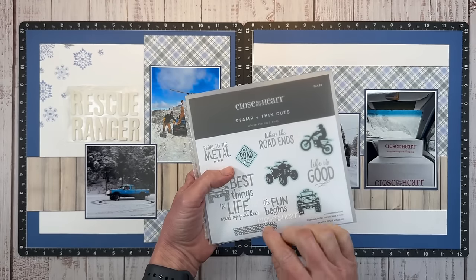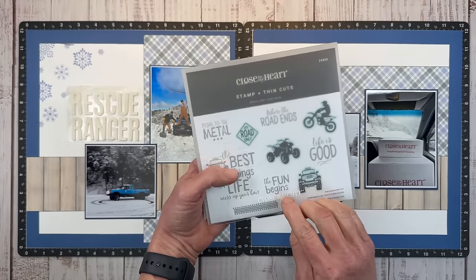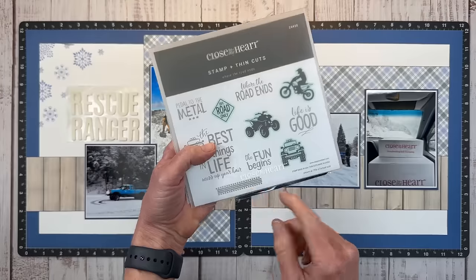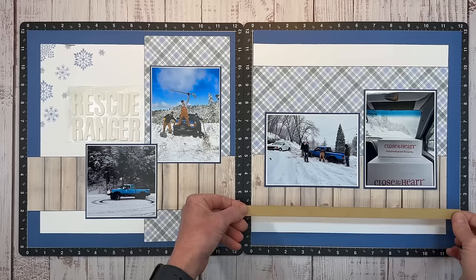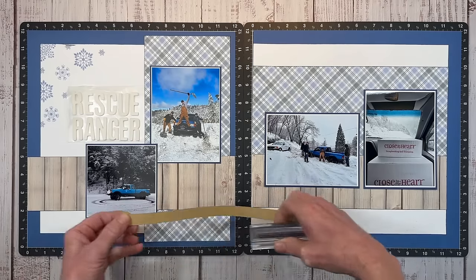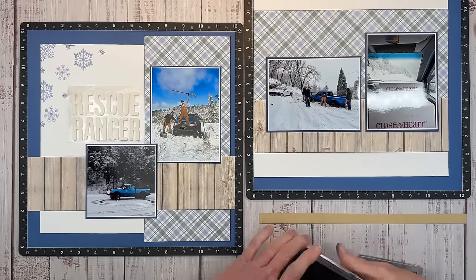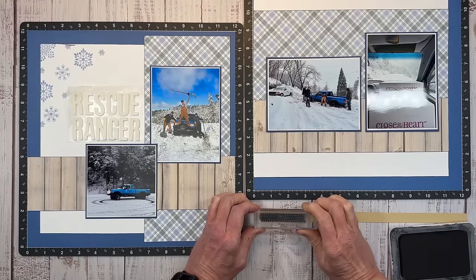This is called 'Where the Road Ends' — a retired stamp, no longer available — but how perfect: 'Pedal to the Metal, Off Road Only.' And there's a tire mark here. I cut a little half-inch strip of toffee and I can make a border with this tire stamp — I think that's going to look really cool. I'm stamping this in black on the lighter side using archival black because it's the deepest, richest black, and we'll create a border across the bottom.